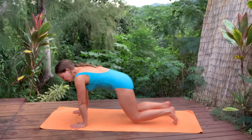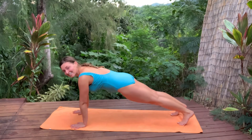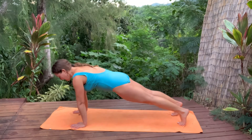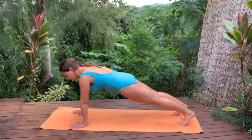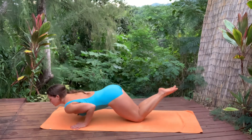From here, tuck the toes, extend your legs back — plank pose. Rock it forward and back, a little more work for those calves, waking up your core. Inhale, center, long spine. Exhale — knees, chest, and chin to the ground.